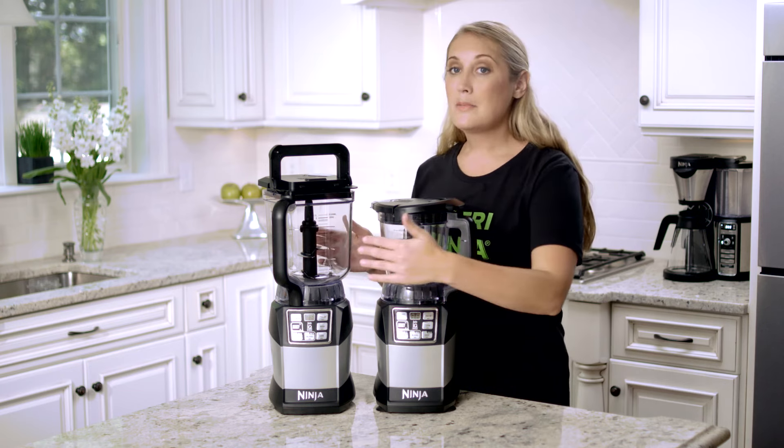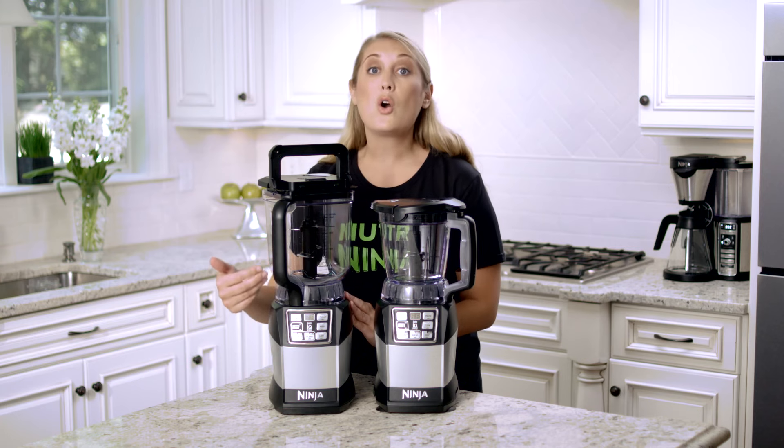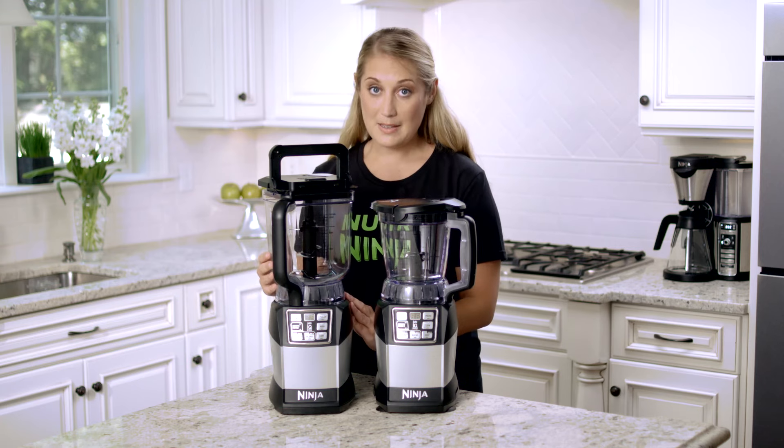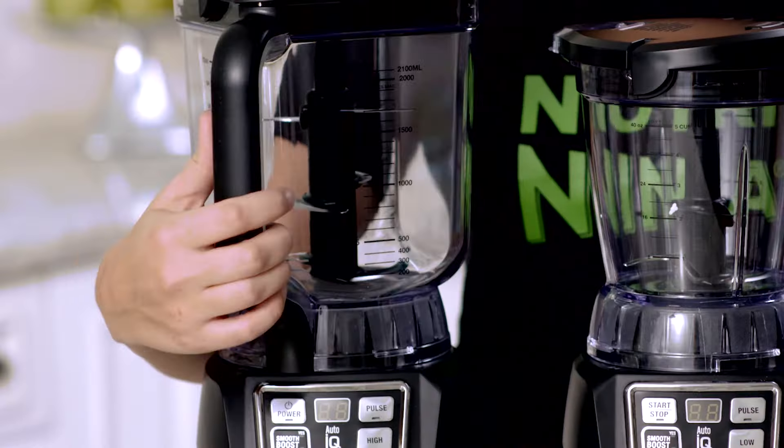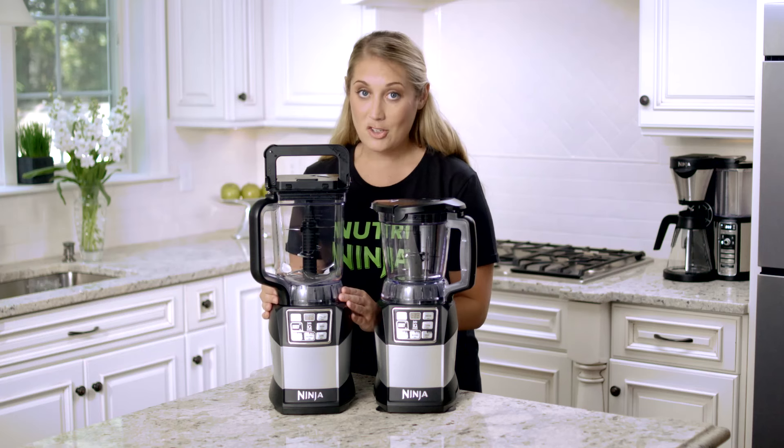Here is my Total Crushing Blender. Make sure that the handle is always in the front left or front right corner of the base. Turn clockwise, and when you hear the click, you know it's in the right location.